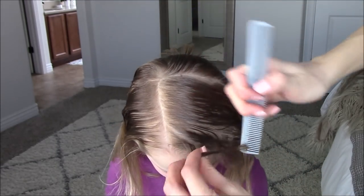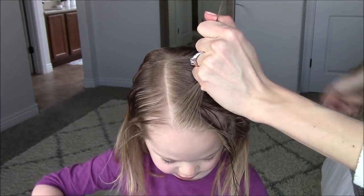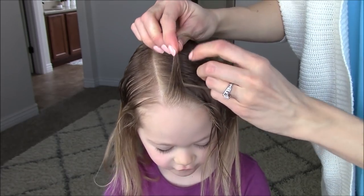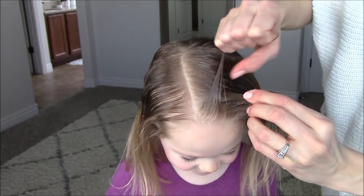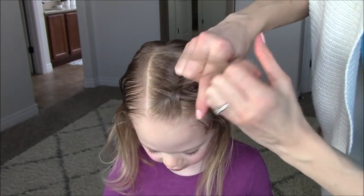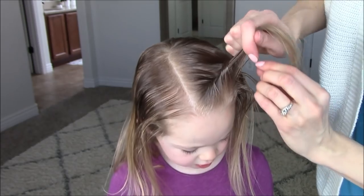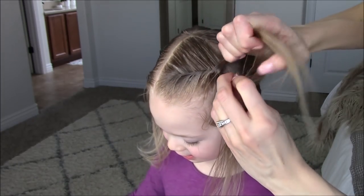Take a one inch diagonal section and split it in two. Take the front piece and cross it over top of the back piece. Add a one inch section to the front piece, smooth it out, and cross it over top of the back piece. Continue adding in the hair section by section until you finish adding in the hair from this crown section that we parted off.